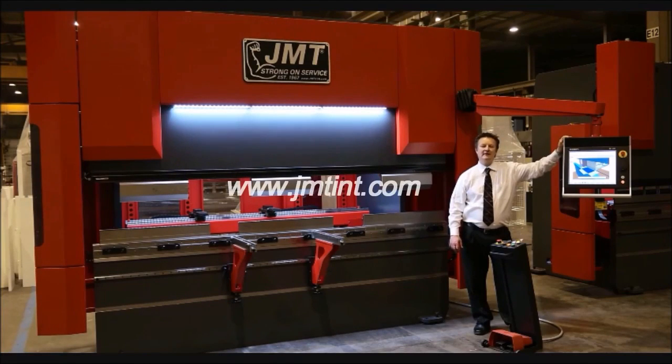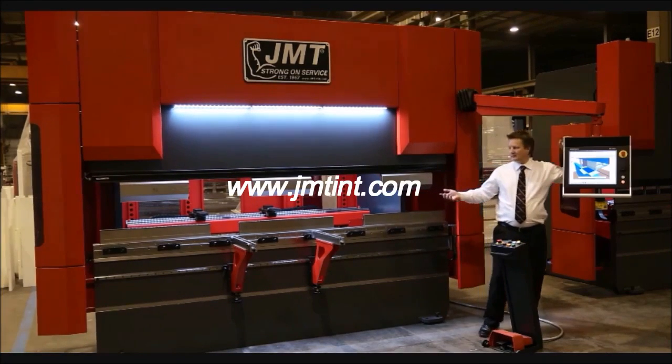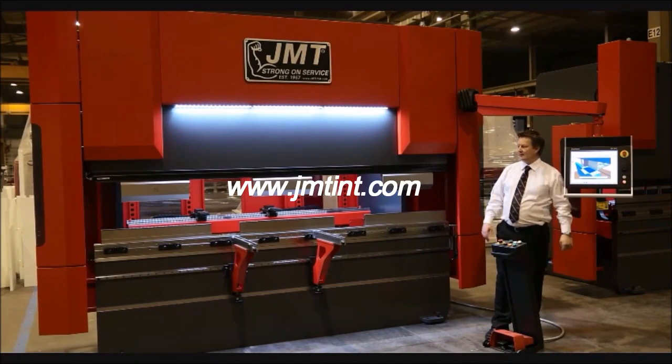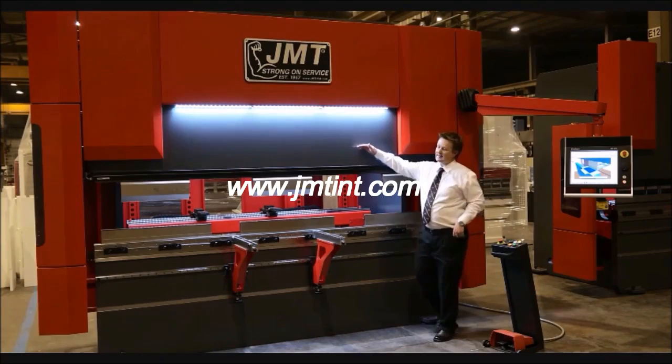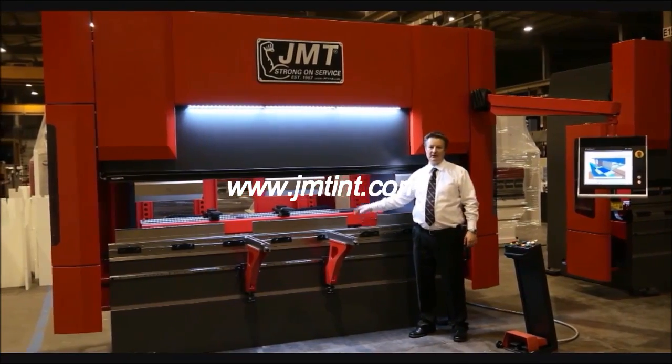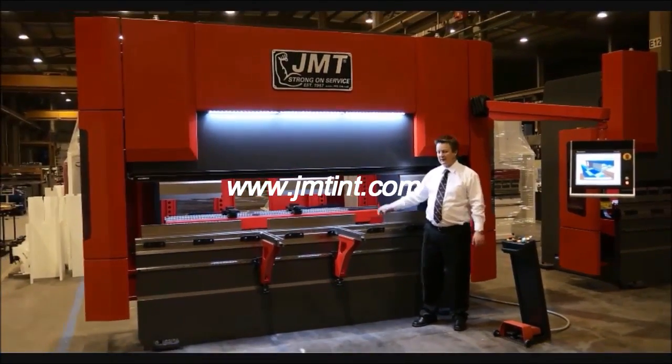Hello, I'm Kyle Jorgensen with JMT. This particular machine is 10 foot by 150 ton. You can see this machine has a lot of open height. Why do we want a lot of open height? Versatility. This machine has a lot of versatility.